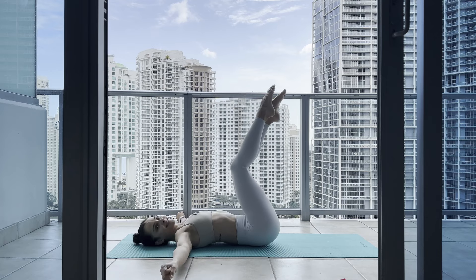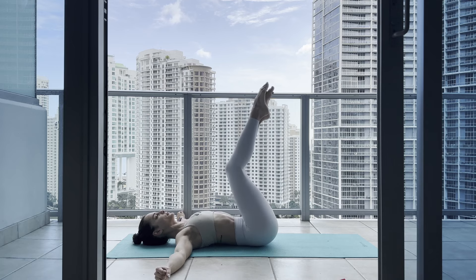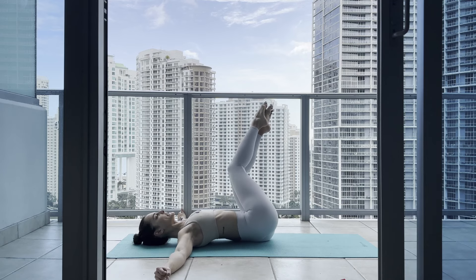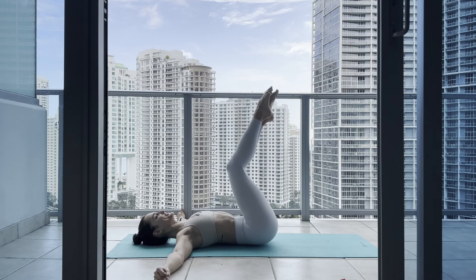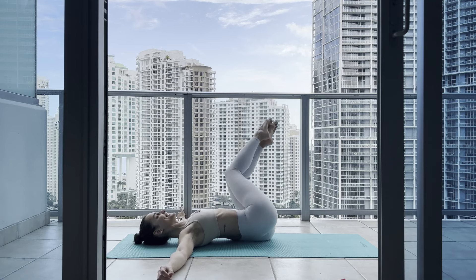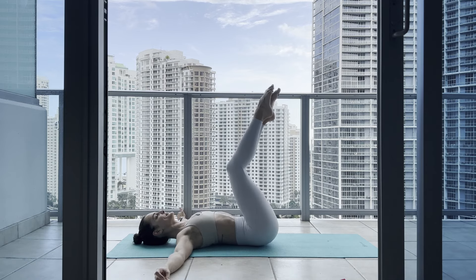Take your inhale, let's go to the other direction on the exhale — and center. Two, keep going three, four, keep prioritizing your breathing — five. By the way, in case you guys are wondering, there's a pool party happening downstairs — but I'm up here with you exercising! Eight, nine, last one.